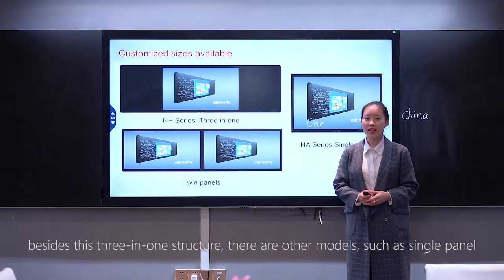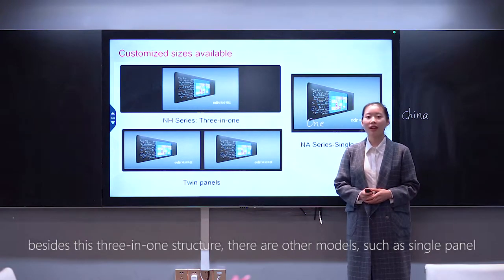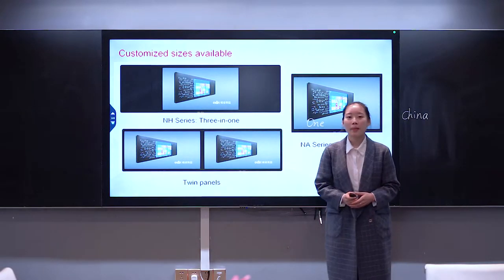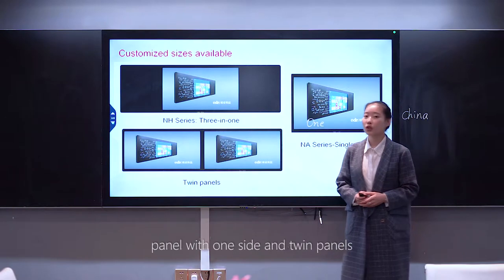Besides these three-panel structures, there are other models such as single panel, panel with one side, and twin panels.